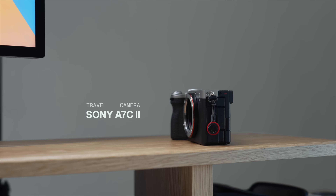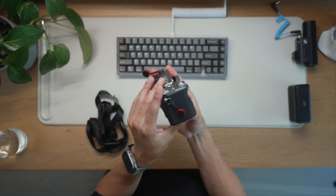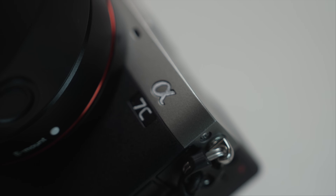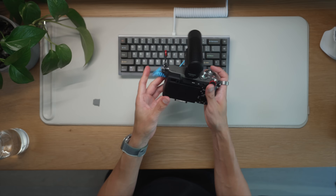For my travel camera I have the Sony A7C II, which is an awesome lightweight full-frame camera that does both photo and video really well. I initially bought it for photography but I've been very impressed with its video capabilities as well. I like that I can shoot in S-Log and easily match the colors of my main camera. Due to how small and travel-friendly it is, I've been pretty convinced to just take this on my trips.